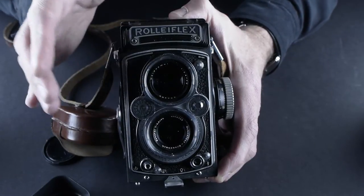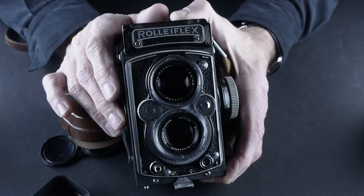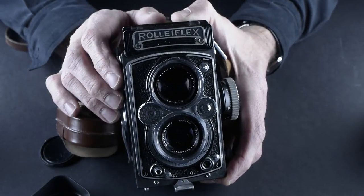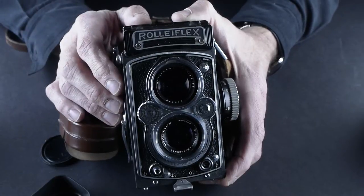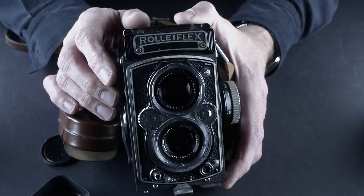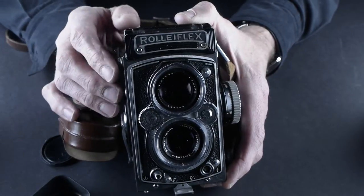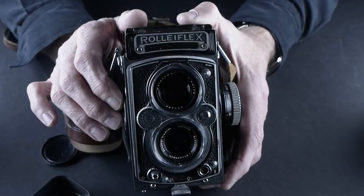This camera has a really sharp Xenitar lens. The lens is in great condition — there's no marks on it. I've been really lucky finding used Rolleiflex cameras that have clean lenses. I'm not going to get them overhauled to the point where if they have a mark I'm going to deal with a little bit of lack of contrast if that's the result.